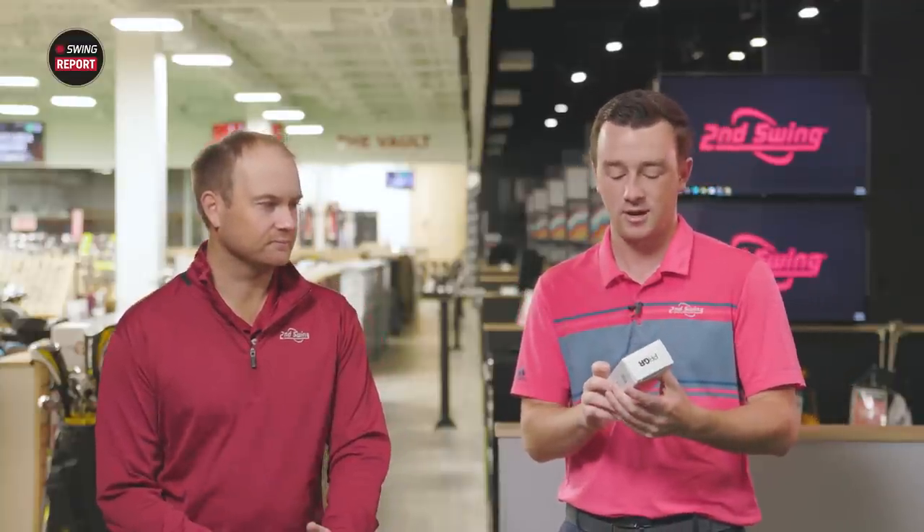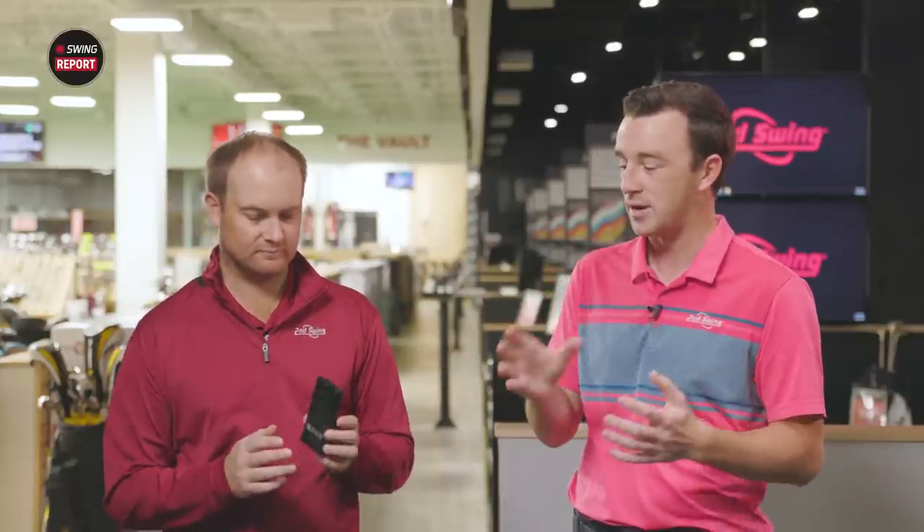I'm Drew Mahol with Second Swing Golf and I'm joined by Thomas Campbell, Master Club Fitter here at Second Swing in the Tour van. Today we've got the PRGR Portable Launch Monitor from SuperSpeed Golf. It's not a huge device — it's very lightweight and easy to move around, but it gives you the key measurements you're looking for when you're trying to gain speed.